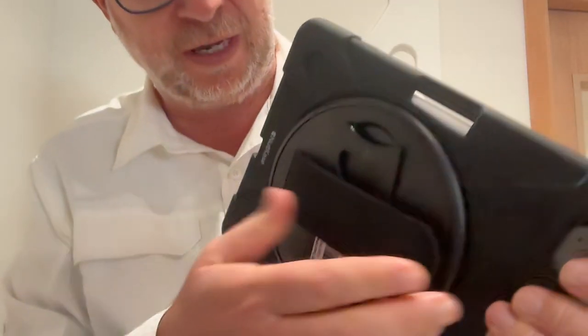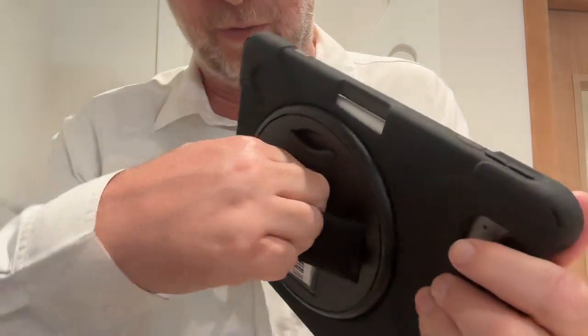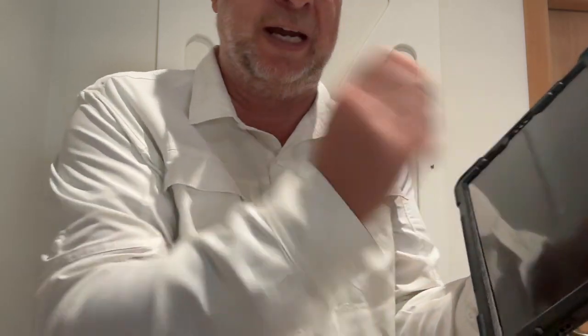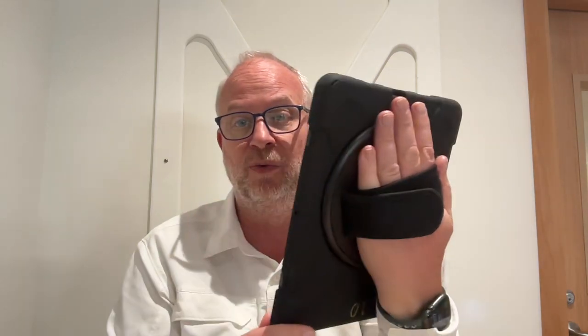On the back, you can release with this Velcro, make a little bit of a hole there, and you can put your hand in. Now you've got this beautiful way to hold on and be an artist because it's held on, and you can go in whatever direction you want — this way, however you want.